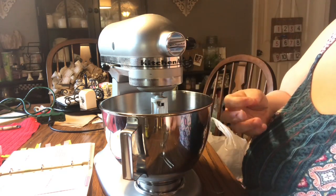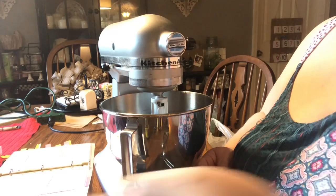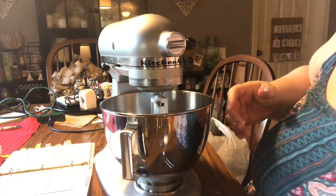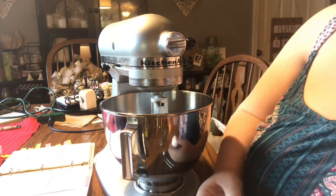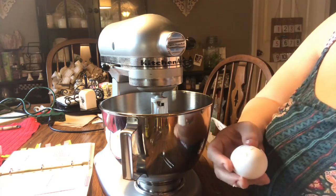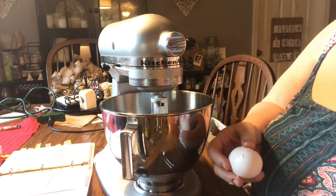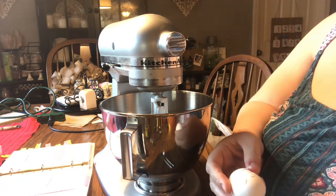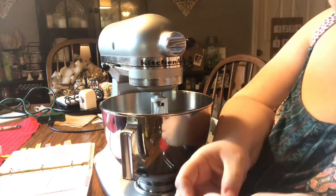I thought I would share all the recipes with you, especially this one — it's super simple. Whether you have a hand beater or stand mixer, go ahead and cream your butter, add your vanilla and your egg, then add the cake mix. That's really all you're going to do at first, and then you're going to beat that until it's incorporated.